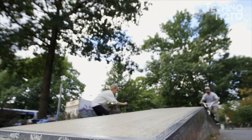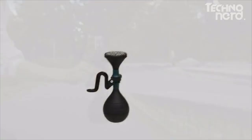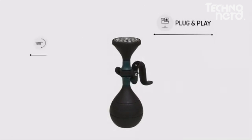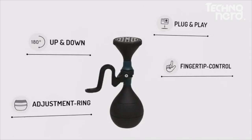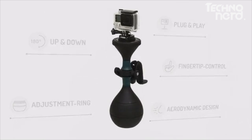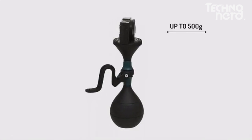Every one of us has an HD camera in their pocket. But in the end, something's missing to film like a pro. And that is SOLIDLOOF, the world's first all-in-one camera stabilizer. SOLIDLOOF works with all camera models, be it an action camera, a smartphone, or a compact digital camera, weighing up to 500 grams.